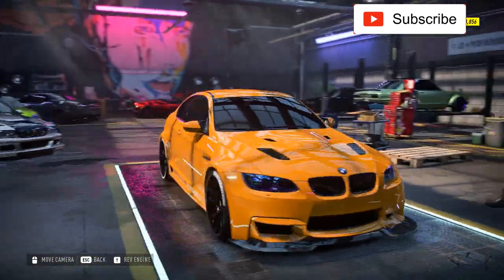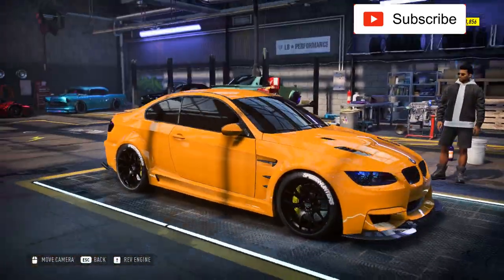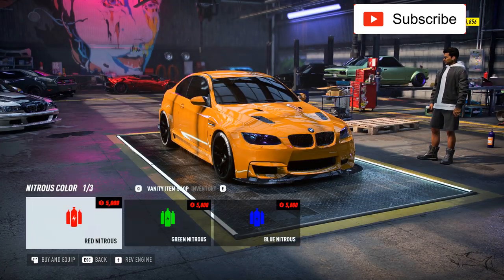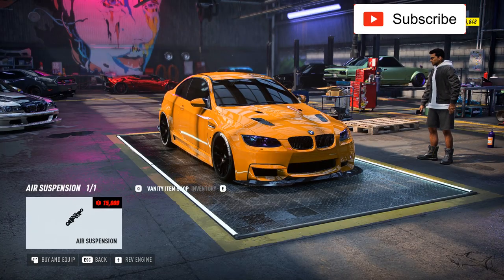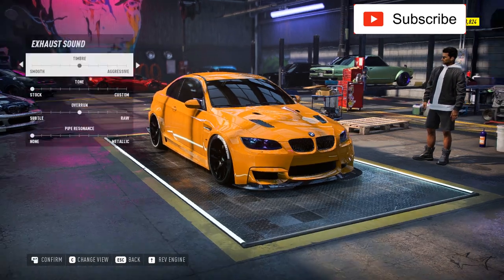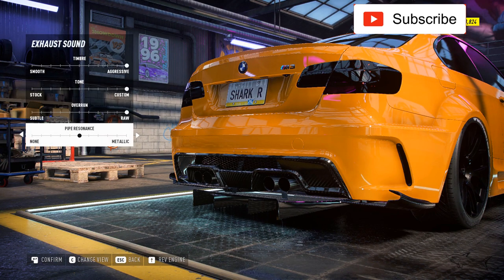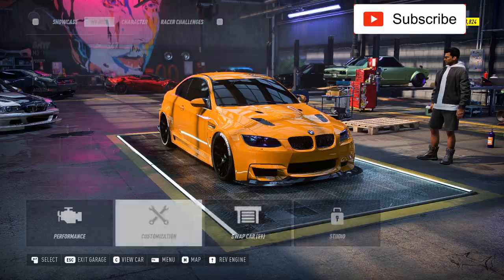Just look at this beast — perfect build, clean and aggressive. That's exactly what I wanted: clean and aggressive. I'll add air suspension. I think we'll have a nice exhaust sound too. Now let's take it outside.